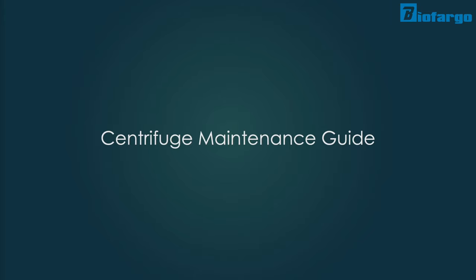You just purchased your new benchtop centrifuge and want to get the most out of it. Here are some tips on how to perform general maintenance on your centrifuge machines and keep your lab environment safe.